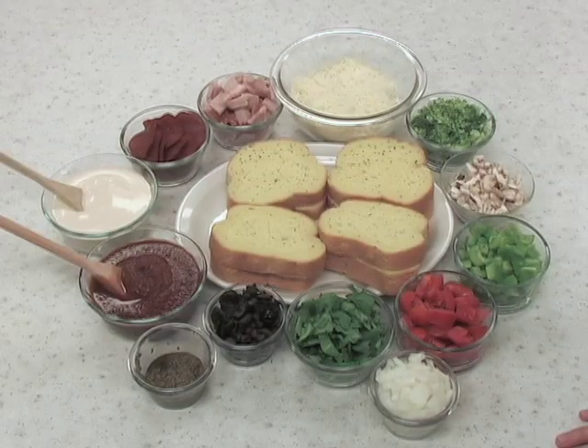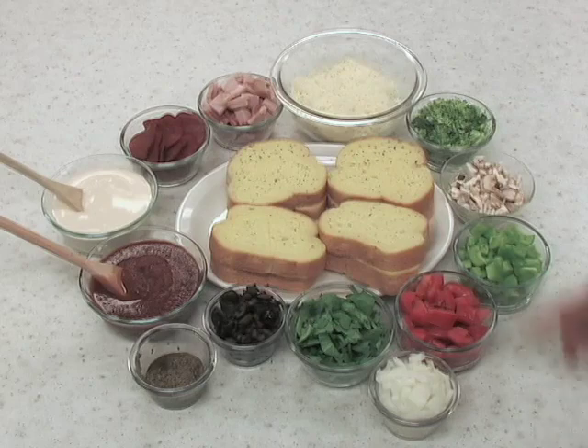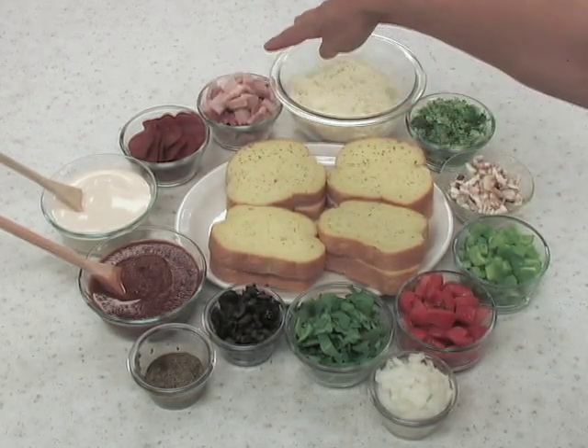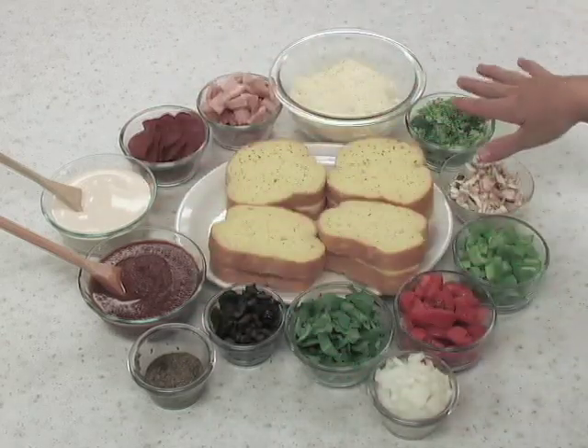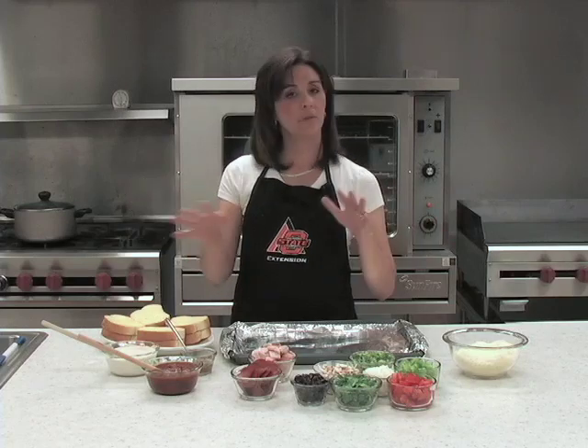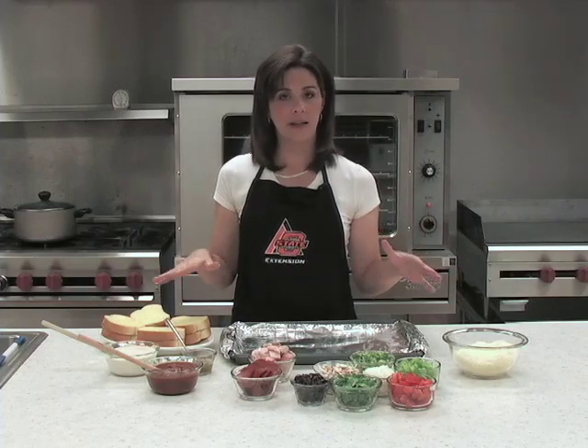For today's recipe, you'll need frozen French bread toast, an assortment of pizza topping meats, sauces, and vegetables, and then of course some mozzarella cheese. You can see we have a wide variety of ingredients.